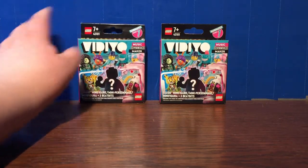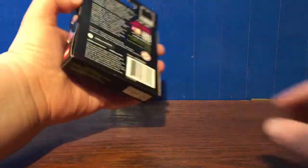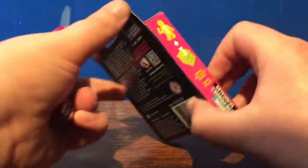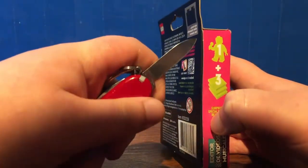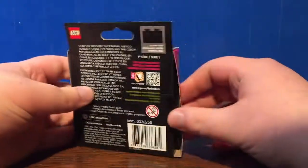You can't necessarily identify the parts in these. Anyway, let's open up our first pack right here and see who we get. I don't know what character's in here, but there's going to be one minifigure and three tiles, also known as Beat Bits. Opening this up.